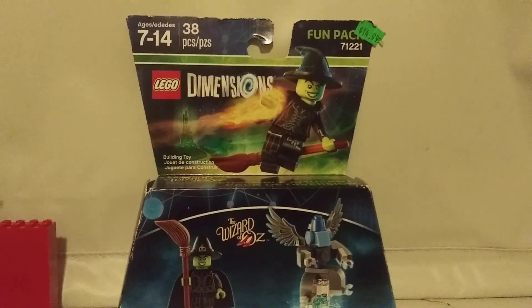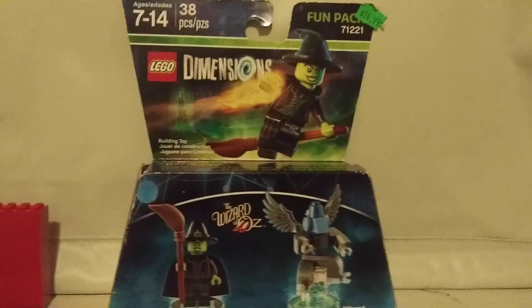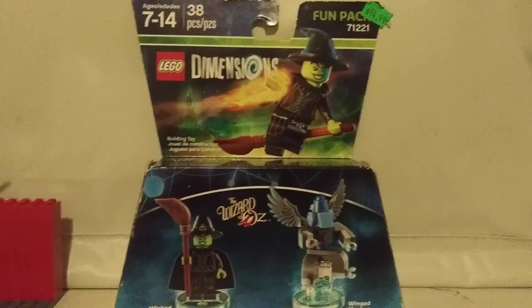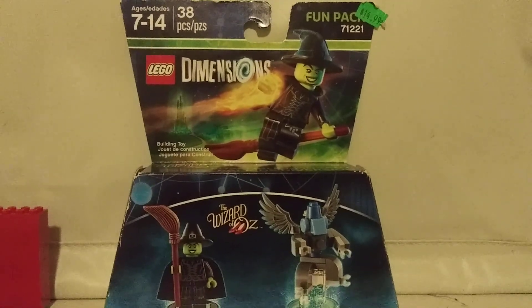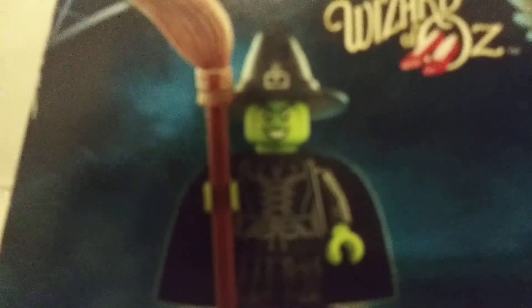This is Grand Admiral Thrawn, and today I'm doing something a little different. I'm going to be doing a review on the LEGO 71221, otherwise known as the LEGO Dimensions Wizard of Oz Fun Pack, which I found at my local comic book shop. And now I'm going to open it up and do a little review on it.